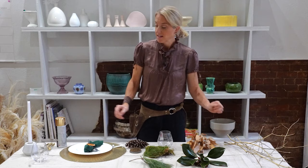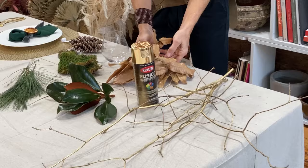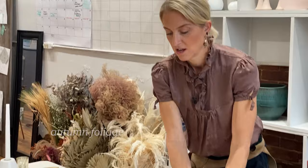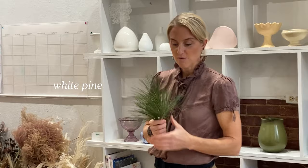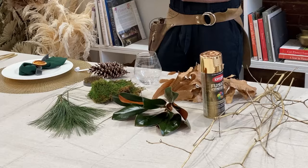You'll need some gold spray paint — or silver, or just plain twigs if you don't want to paint them. Some autumn foliage would be really pretty; I like this oak because it has a gold tint. Some beautiful magnolia — in Ohio I can just pick these from a local tree. Some white pine for wispy texture, and some sheet moss. If you don't have moss, a green piece of fabric can mimic a moss table runner on top of your tablecloth.